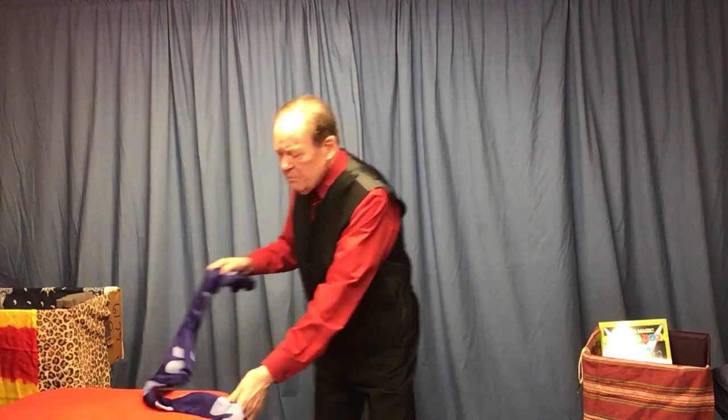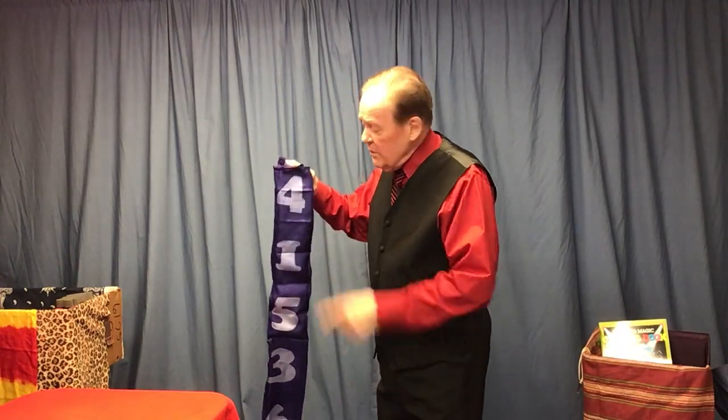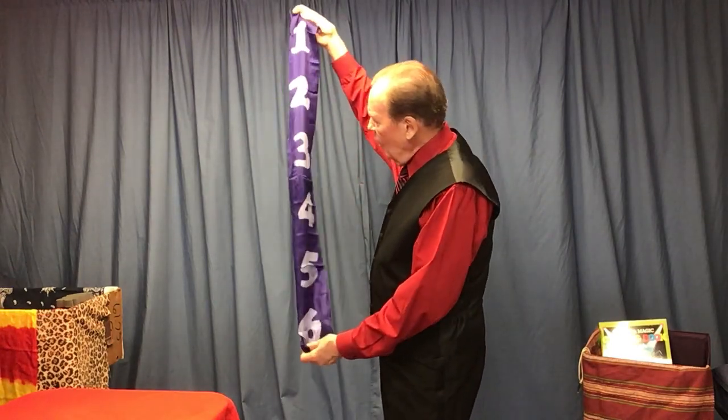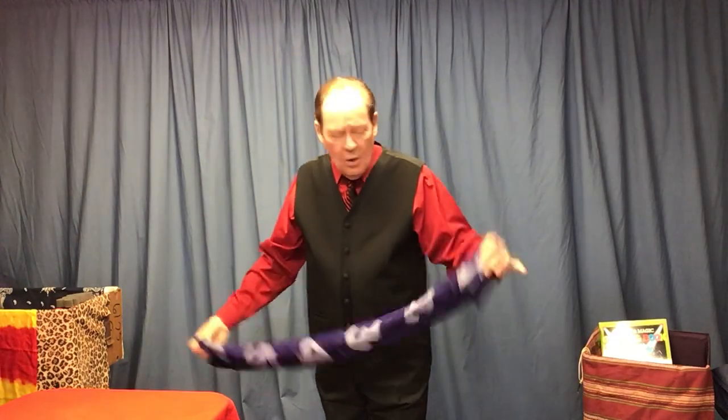Let's take this principle and do something else with it. This is called a jumbled number silk. I bring this out in a math show and show the kids the numbers — I say these are the first six numbers of the number alphabet: one, two, three, four, five, six. The kids say no, no, no. I say, 'If you folks are so smart, you call out the numbers.' They call out: four, one, five, three, six, two. I repeat them back, then say I thought it said one, two, three, four, five, six the entire time. 'I must be wrong, or it must be magic.' What you've done is turn the scarf inside out from jumbled numbers to the correct numbering one through six — and the kids like that just as well.